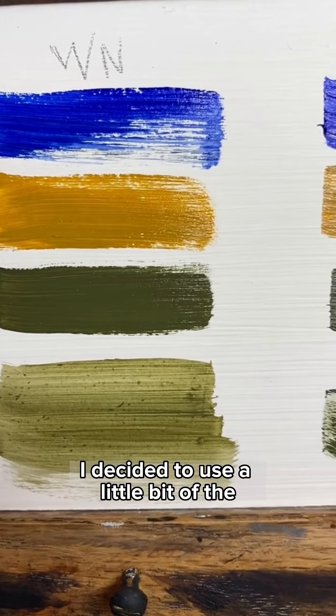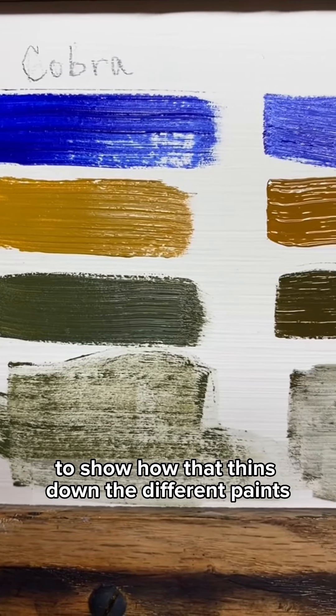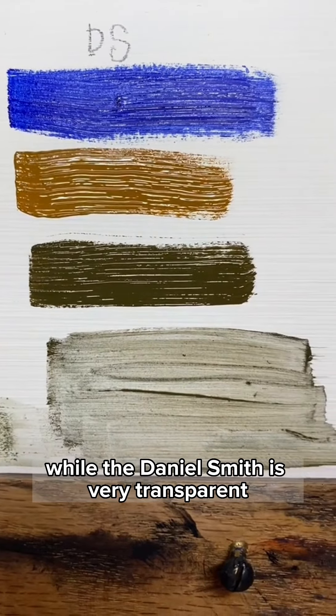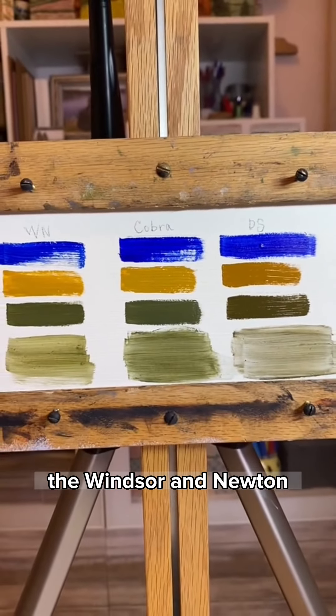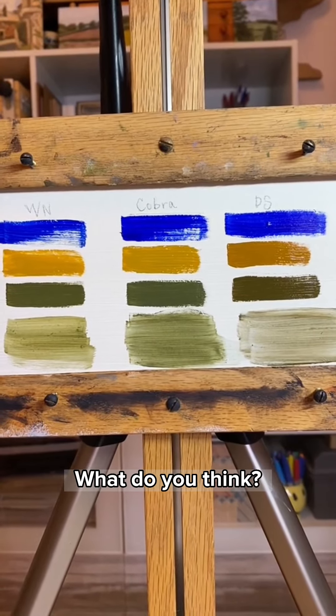I decided to use a little bit of the Artisan thinner on the mix to show how that thins down the different paints. With the Cobra, it goes down very grainy, while the Daniel Smith is very transparent. A second coat makes them a bit more creamy, but they don't have the luminosity of the Windsor & Newton. I do like that I can get both looks out of the Cobra though. What do you think? What's your favorite?